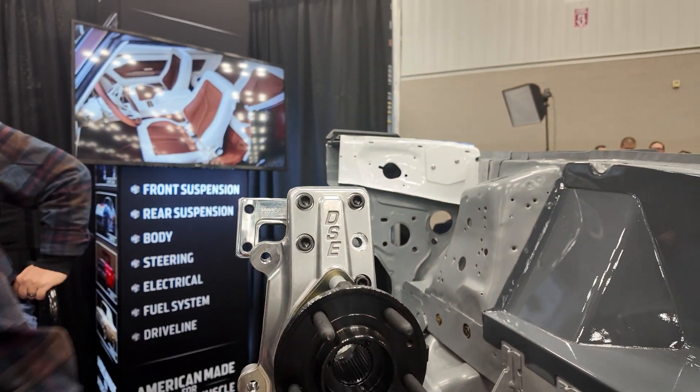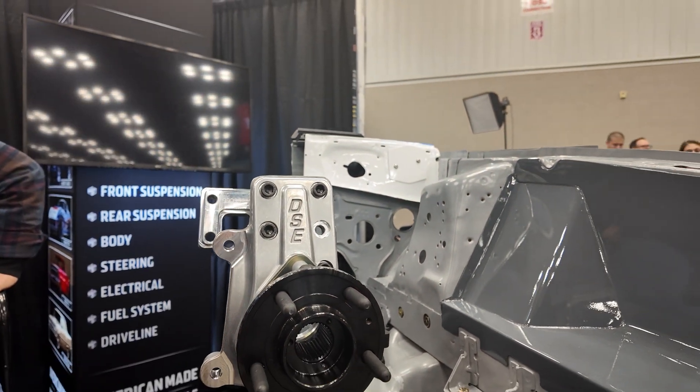Once again, forged aluminum upright. We do all the machining in-house, everything's made in America.